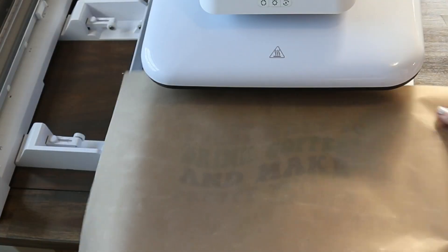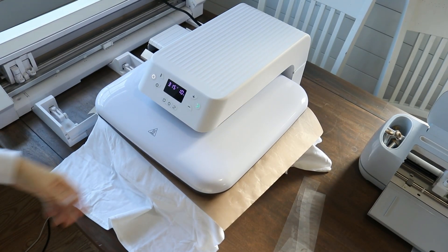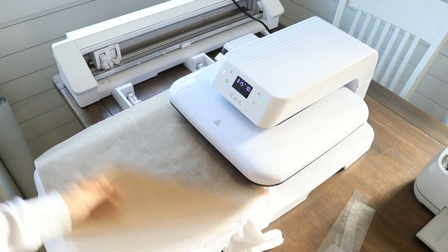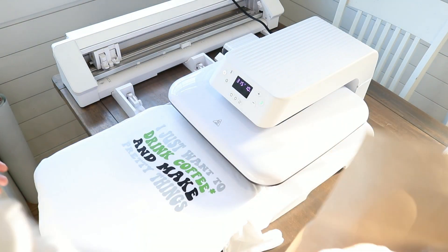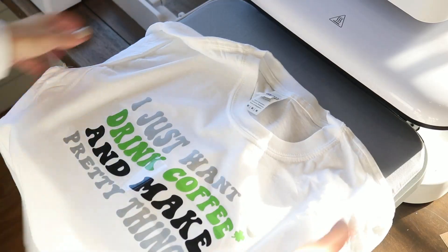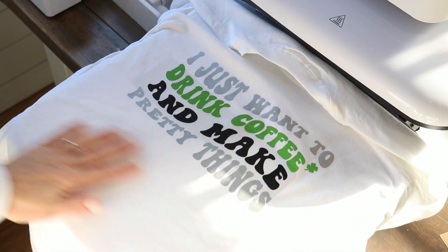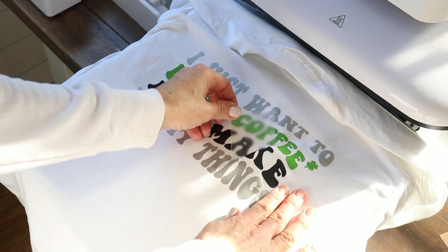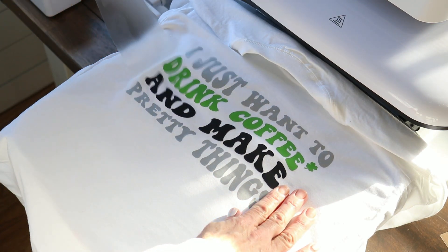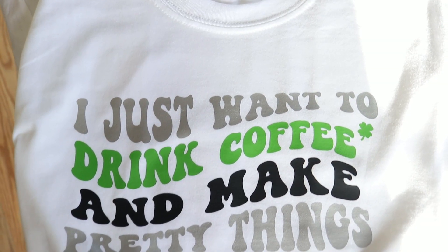I'm also covering the iron-on I've already pressed with the Teflon cover sheet that came with the machine — you definitely want to do this to protect your heat plate from any vinyl that might stick. Here I've made the final press. I'm removing the last transfer tape cover sheet from my vinyl and the shirt is done — it turned out super great. This heat press works very well on heat transfer vinyl, even when layering.